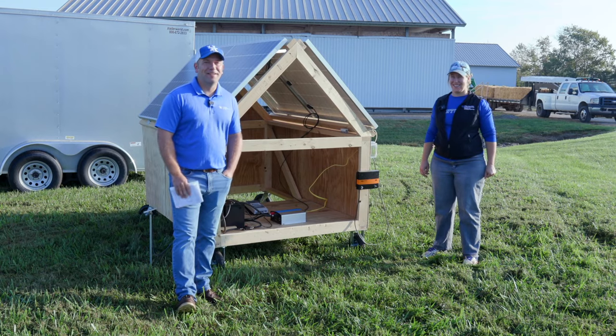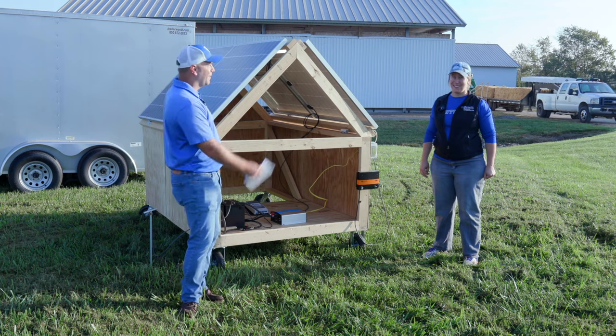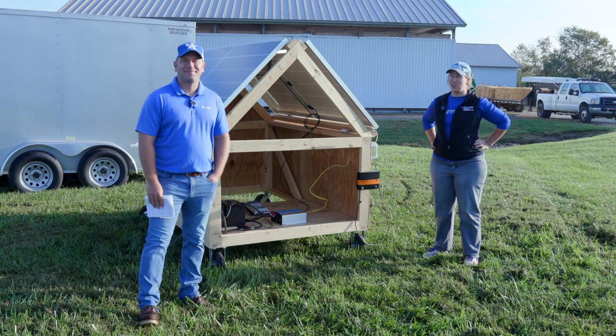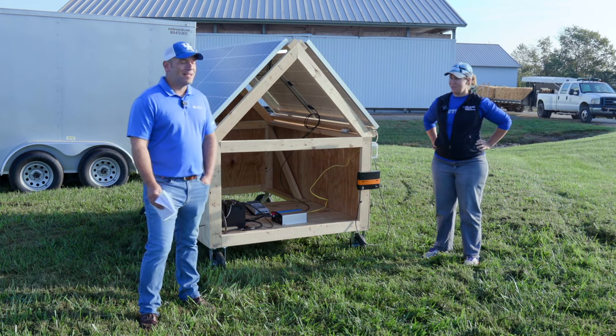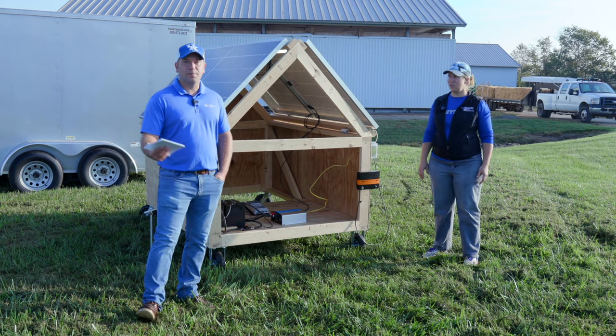Hi, I'm Daniel Carpenter. I'm the Agriculture Extension Agent in LaRue County. I'm Morgan Hayes. I'm an Assistant Professor in Biosystems and Ag Engineering. Basically what we've got here today is an on-farm, off-grid solar display.